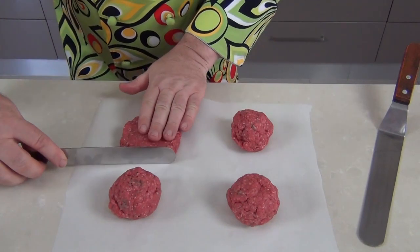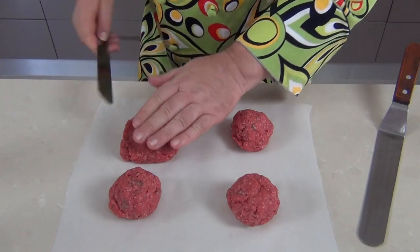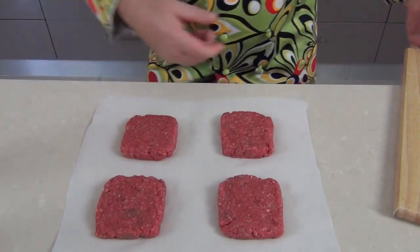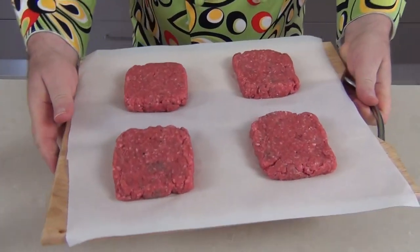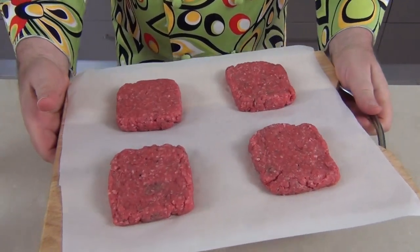We're looking to make a square about four inches or ten centimetres in size. Why square? Well, I've seen this burger served square before and I just think it'd be fun to do it that way. There are my square beef burgers — they're all quarter pounders. I'm going to slide them onto a board and set them in the freezer for a little while to firm up while we prepare the rest of our ingredients.